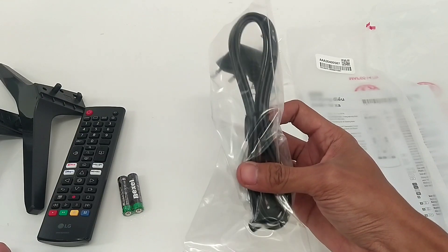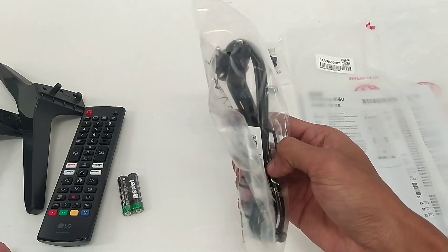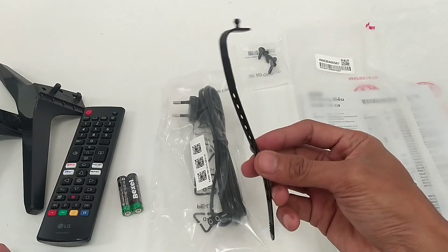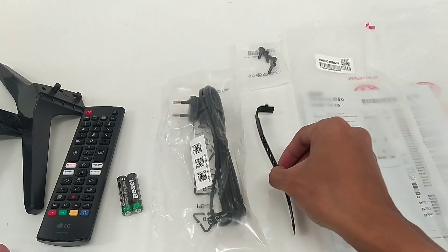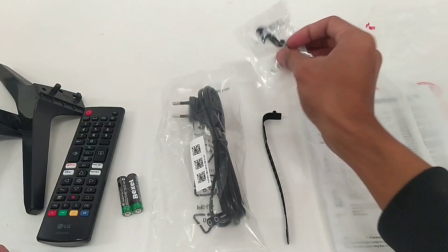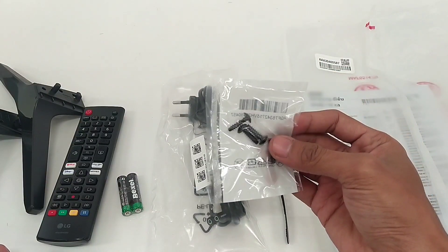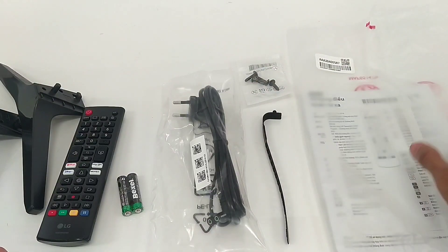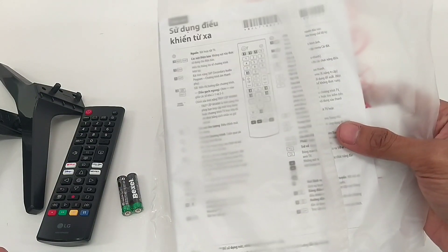Kabel power, kabel manajemen atau klem kabel, empat baut kaki TV, buku manual dan kartu garansi.